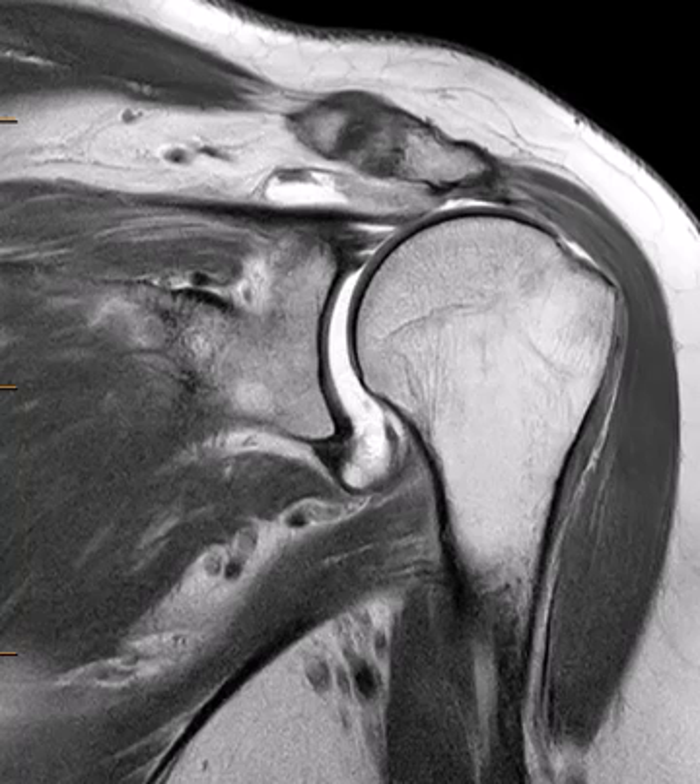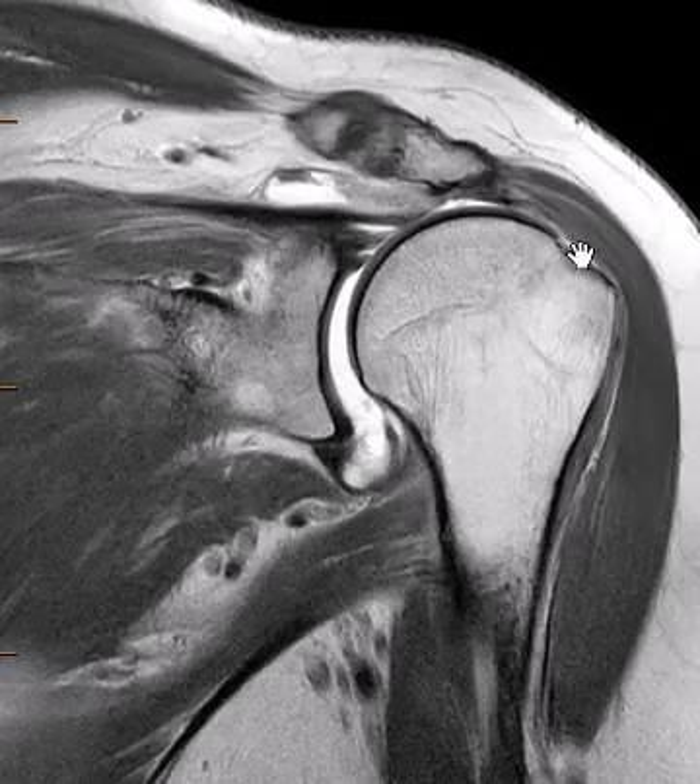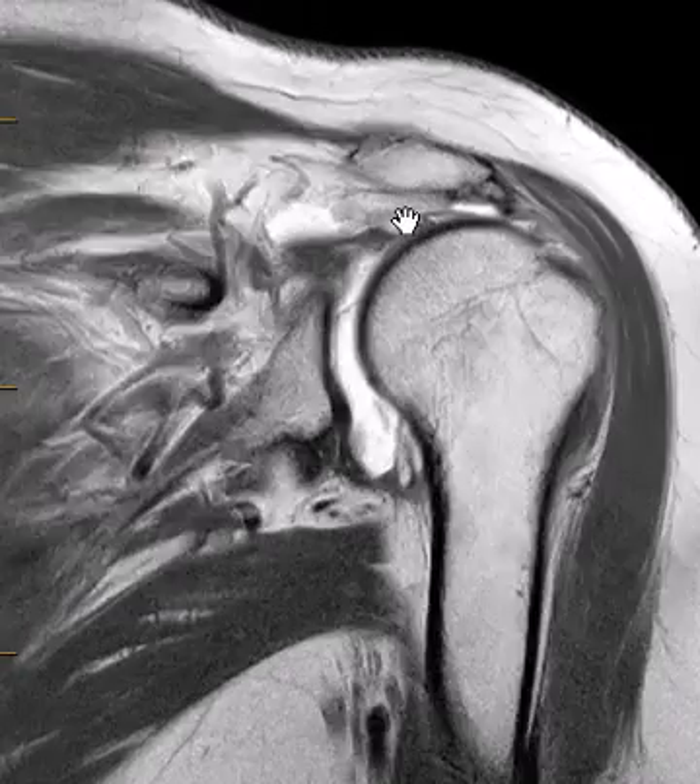Hello, this is Dr. Gay from First Lake MRI. This is a 73-year-old female who had a recent dislocation about two weeks ago with continued shoulder pain. She has a massive tear of the rotator cuff — her supraspinatus tendon is completely torn. This is the supraspinatus muscle; the central tendon is torn from the greater tuberosity and retracted to about here.